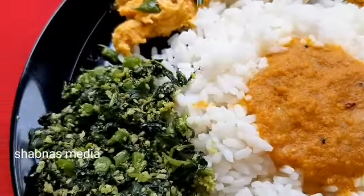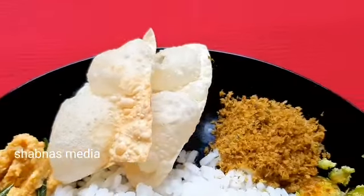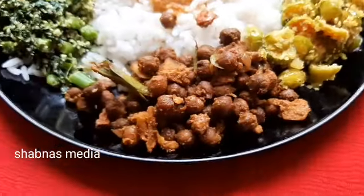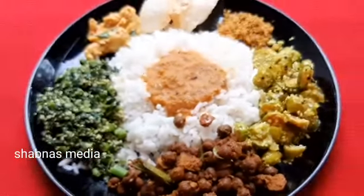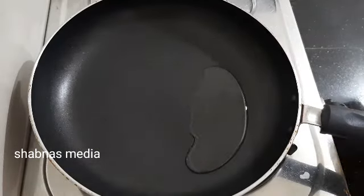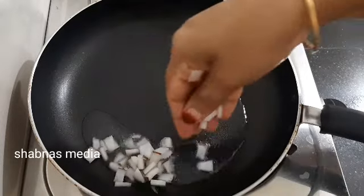Hi, today we are going to have a simple lunch vlog. We are going to have a simple lunch. We are going to have a pan.